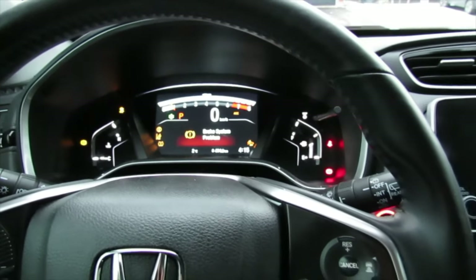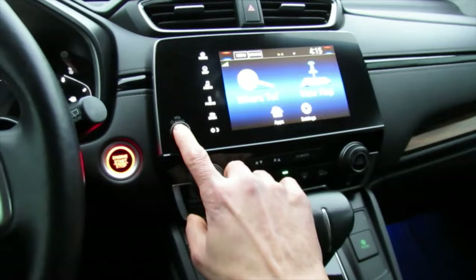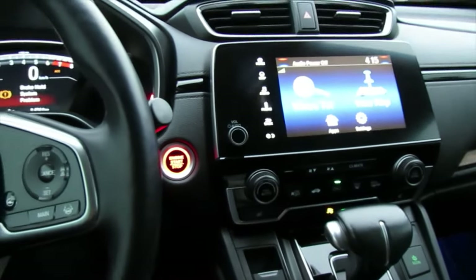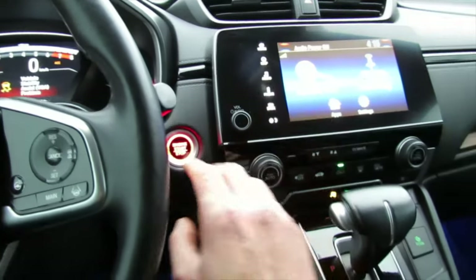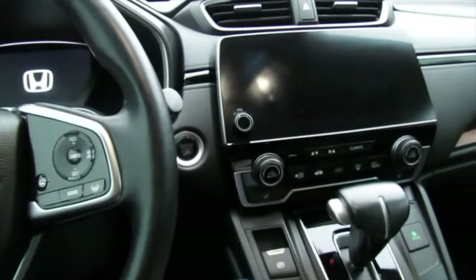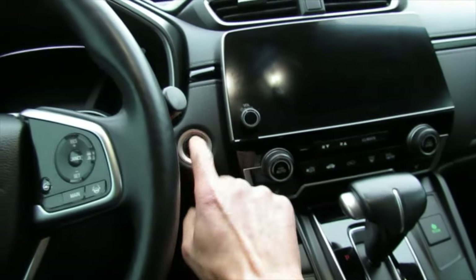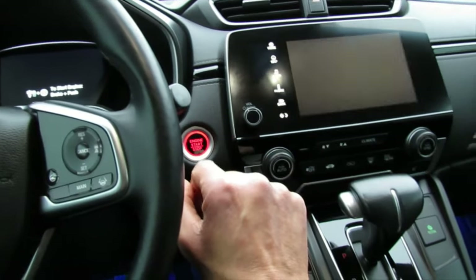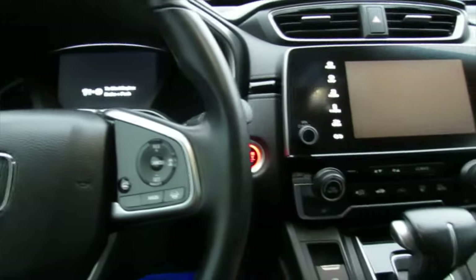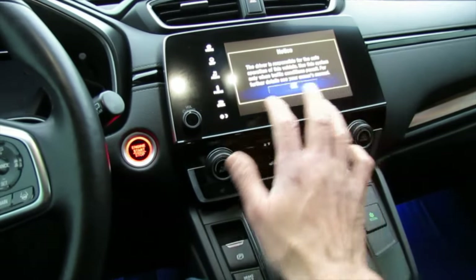I'll show you how to fix it. First, you need to shut the vehicle off. Then press the start button — without your foot on the brake — to get the car into the mode where the power is on but the engine is not started. Wait for everything to boot up.